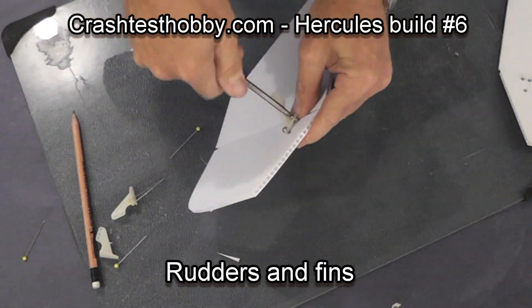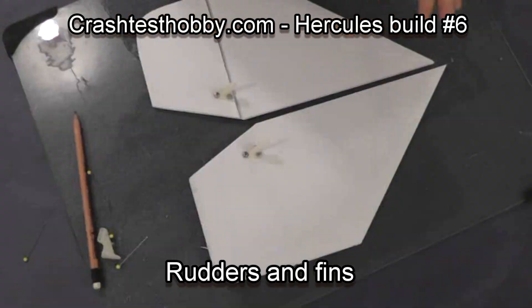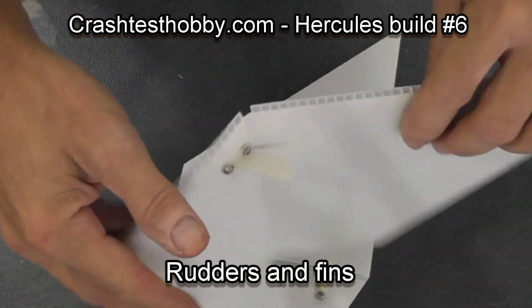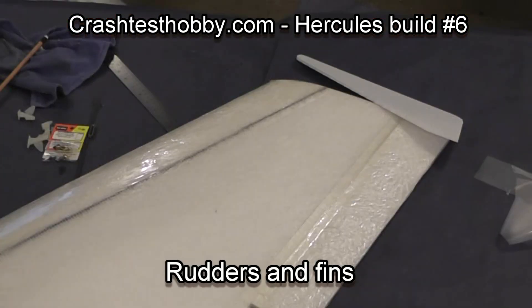Now just using small screws, I screw it into place. You can see that they move well. See how the Coroplast works, making its own hinge.